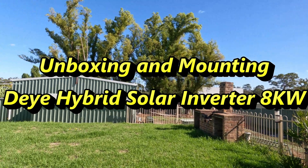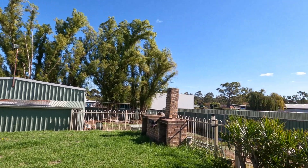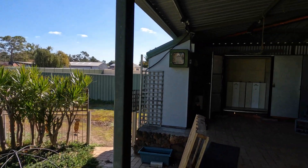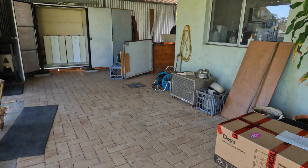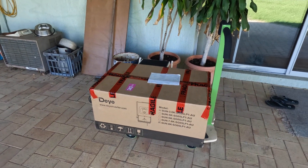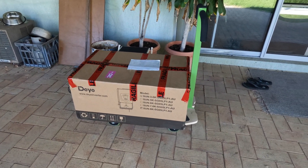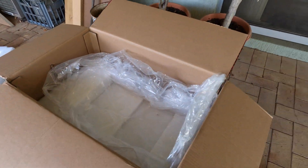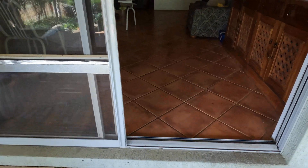Good morning everybody — chalk and cheese from yesterday! This is a really nice day for me today. Our brand new eight kilowatt Deye inverter — just joking people. Let's go inside and have a look at it.